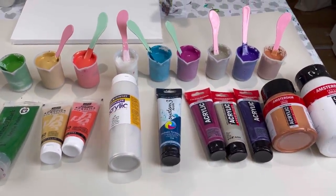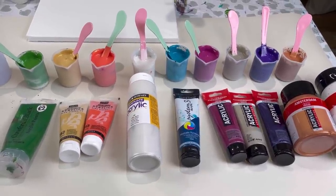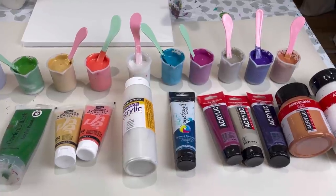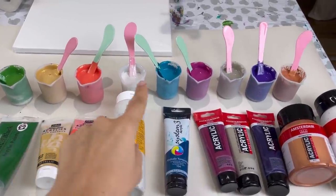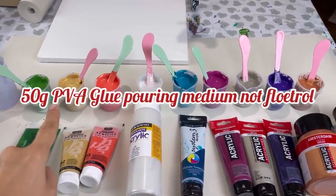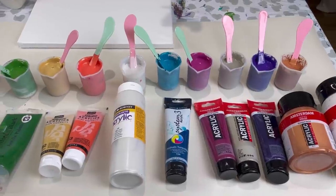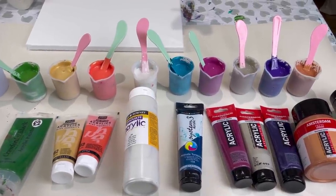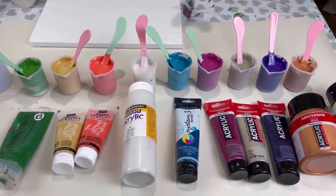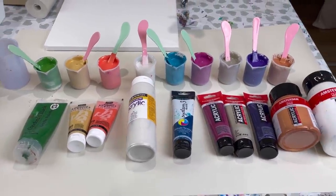My paint pour recipe for this is slightly different to normal. I've used my homemade PVA glue pouring medium — I'll link that up in the description — but with a different ratio. In each of these pots I have put 50 grams of Floetrol but then 40 grams of paint, so slightly less paint. I normally do 50-50, so this is more like 50 to 40 because I want them just slightly runnier.